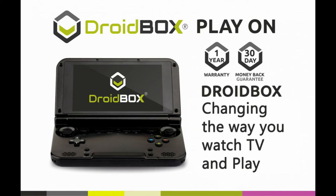Visit our website linked in the description for more reasons why the Droidbox Play-On is the perfect present. www.droidbox Play-On.